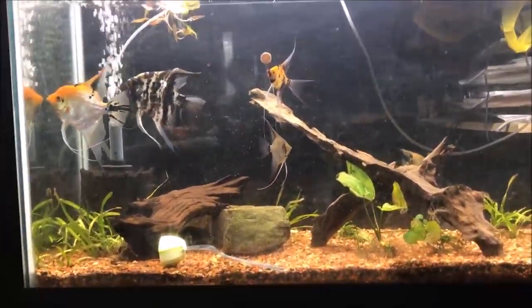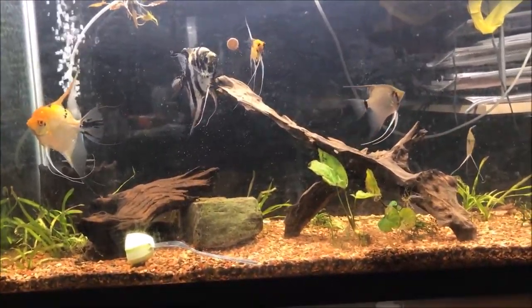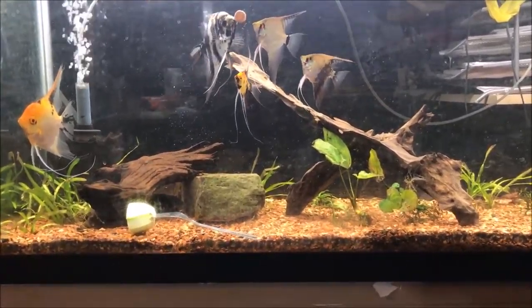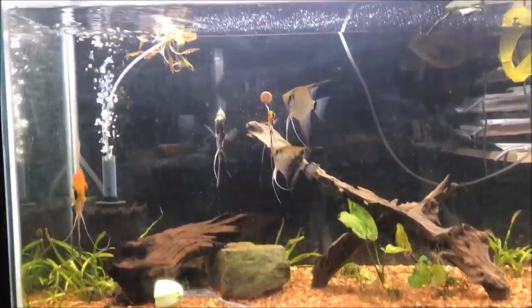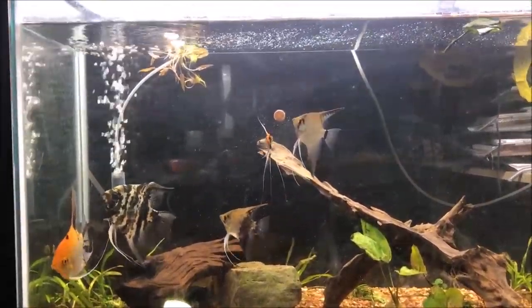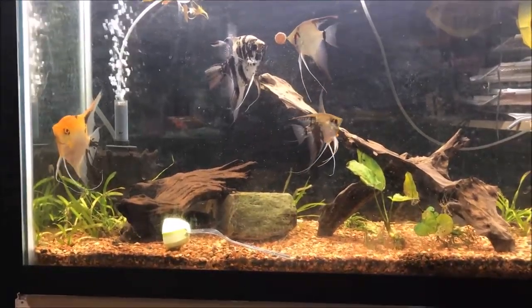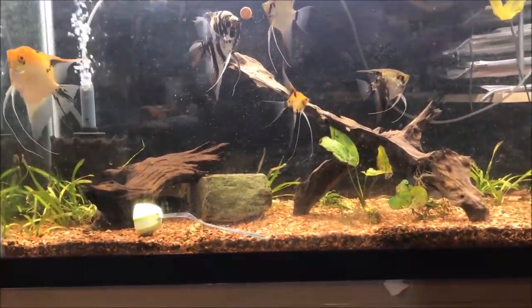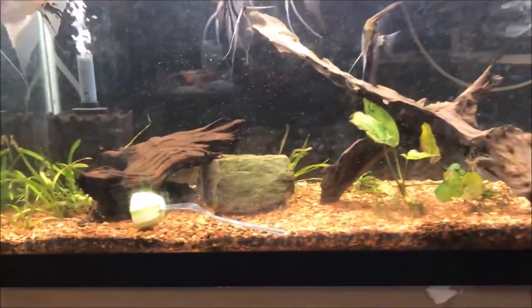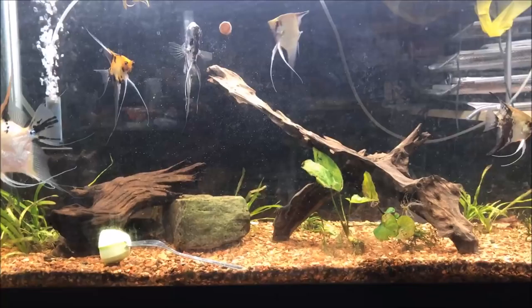I got some fluorite red on the bottom — I'll put links in the description below for any products I'm talking about. I put fluorite red on the bottom and I like how it looks. The angels are eating a Sara nip tab. This tank has some pretty big angels in it, and there's a pretty big lemon pleco hiding underneath that rock behind the zucchini, and two small rhino plecos which are also hiding.